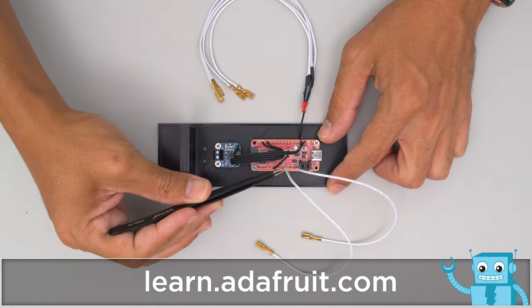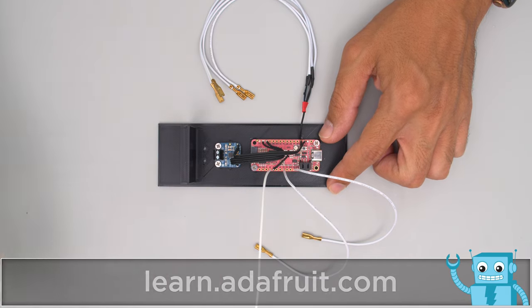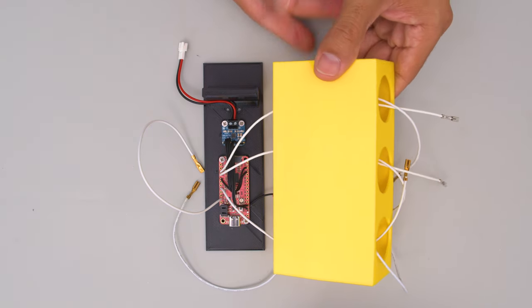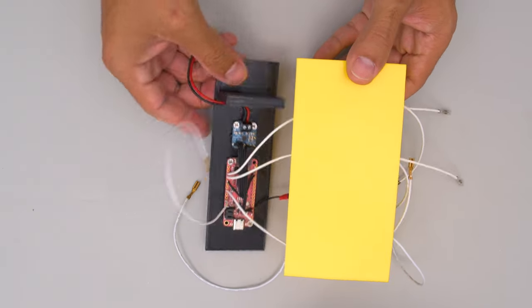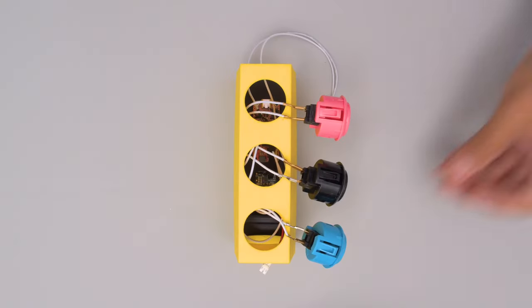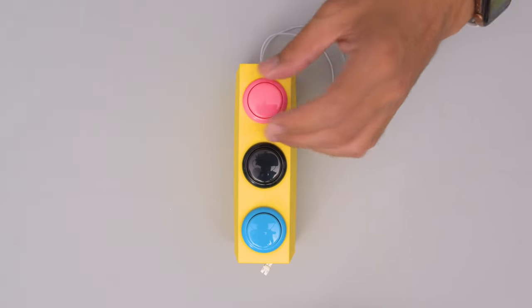Be sure to check out the learn guide for a full step-by-step tutorial on building this project. The microcontroller and amplifier are secured to a 3D printed plate that slides into rails built into the case. These panel mounted arcade buttons press fit and are easy to swap out thanks to the quick connect cables.